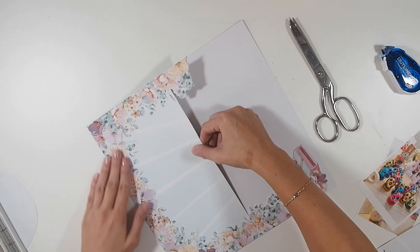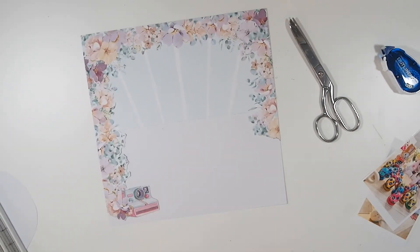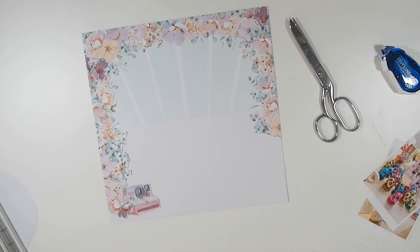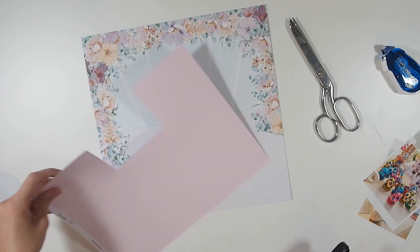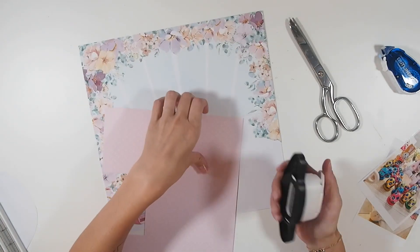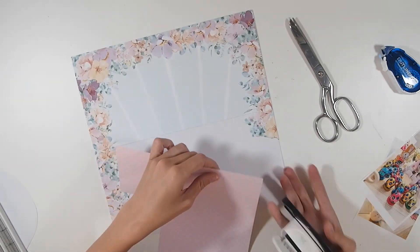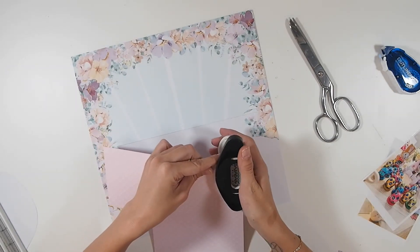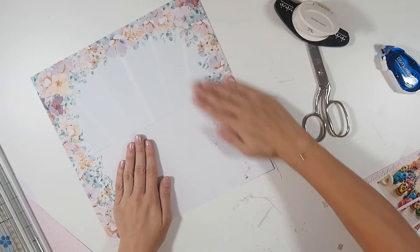I didn't want such a harsh line there, so I'm going to take my new border punch — which is as difficult to use as my old border punch — and punch a more delicate, beautiful, frilly border. This is me figuring out how to use it because it's the first time I've used it, and I have now since figured it out.